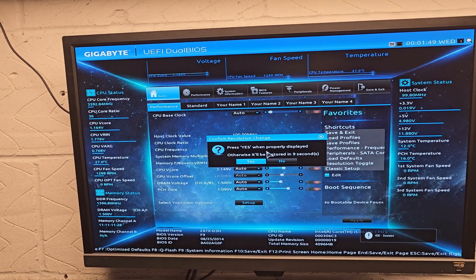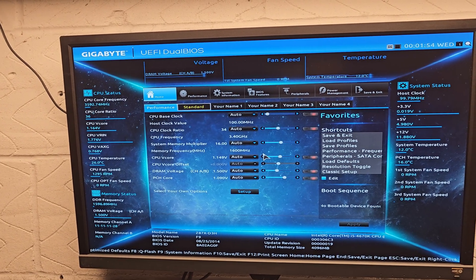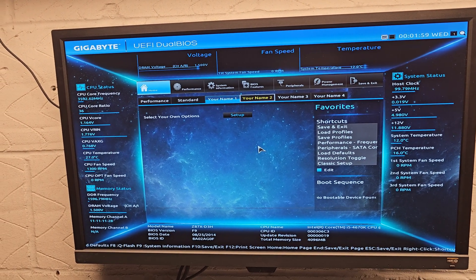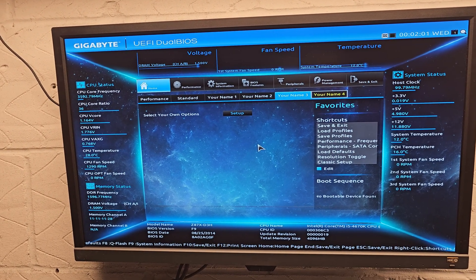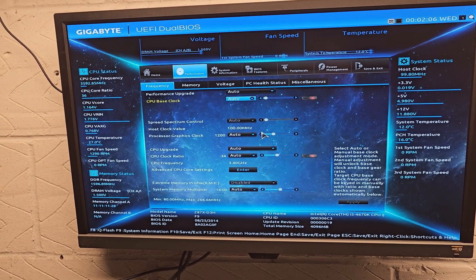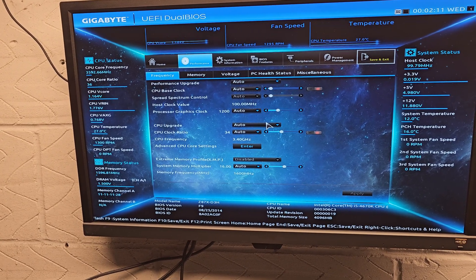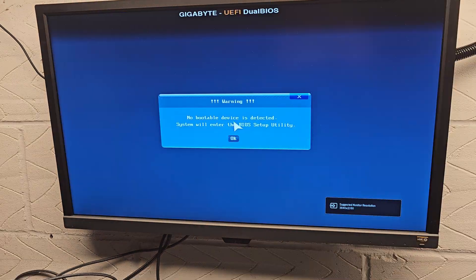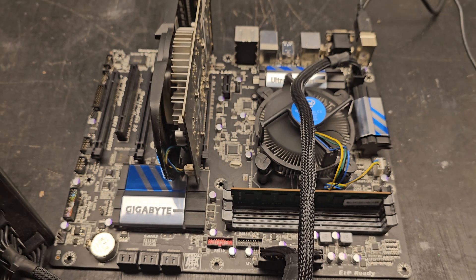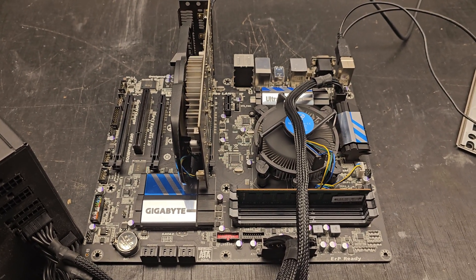There are tons of options in here. You can add your name — name two, name three, and name four, which is amazing. Let's have a look at performance and crank this baby up. I don't know what I've done there. Brilliant. So board number two — I call that a fix. Let's move on to board number three.